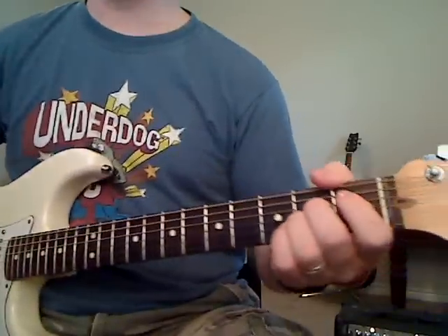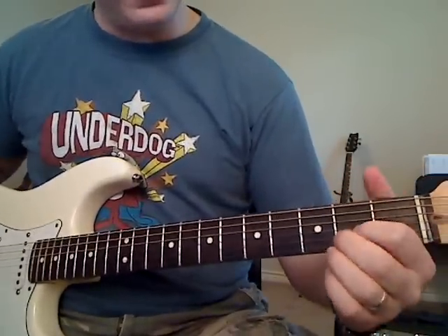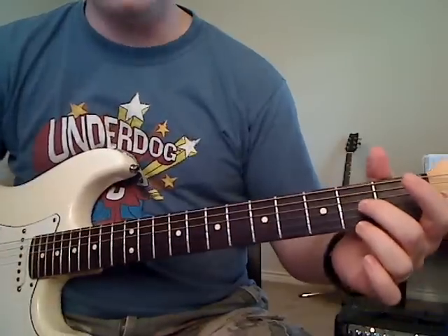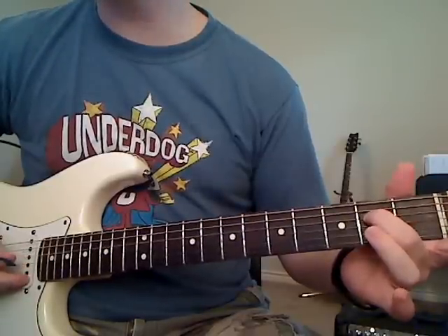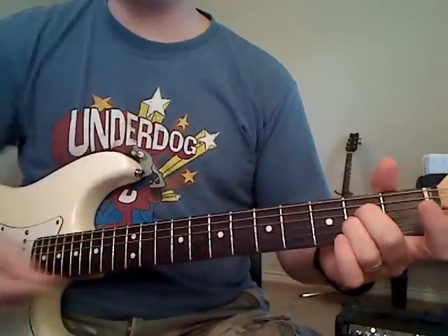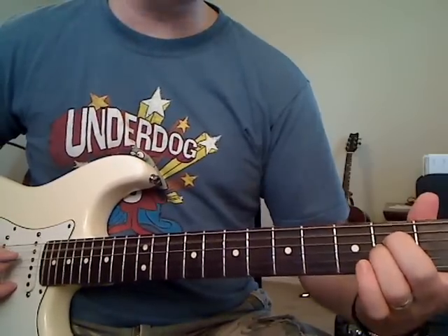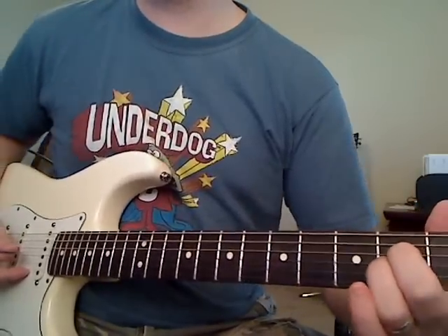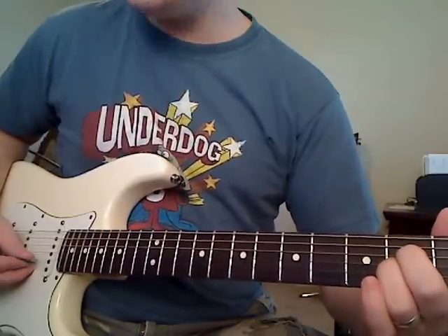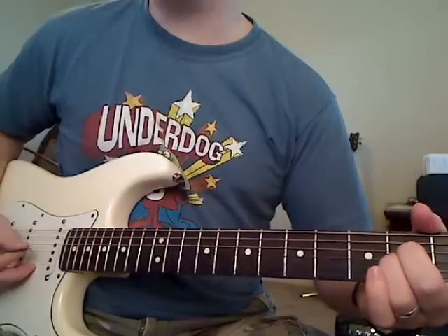Then you're going to hold down a variation of an A chord. Pick whichever fingers you're comfortable with — I'll play it with my second finger on the second fret of the D string, and my third finger on the second fret of the G string. This comes right after the G chord. You're going to play it open on the A string, then the D string at the second fret, then the G string at the second fret, then the B string open. So: A string, D string, G string, B string — then you start it over.